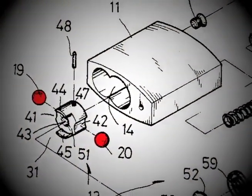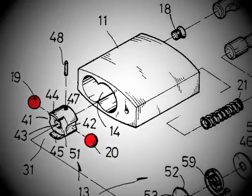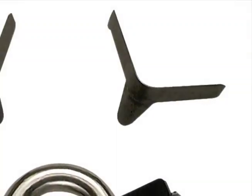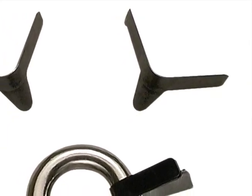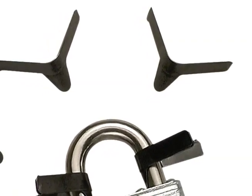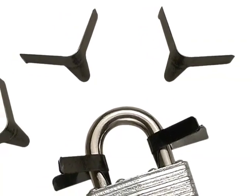High security padlocks with stationary ball bearing type latches cannot be defeated with these shimpicks. The set consists of four different size shimpicks for use in the most popular size shackles. The shimpicks can be gently formed around smaller shackles if needed.